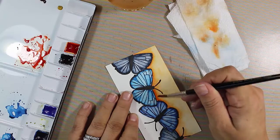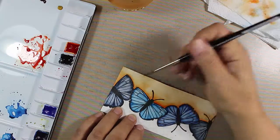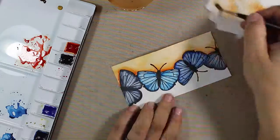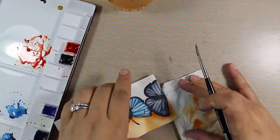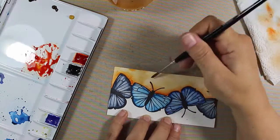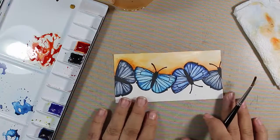I wanted most of the orange to be right up against the butterflies — I really didn't want it spreading into the rest of the project. Don't worry about it being so dark orange because we're going to come over it with a different color to mute it out, while still providing that little pop for the butterflies. I'm just assessing it, seeing where I might want to blend something out or add a little more color.